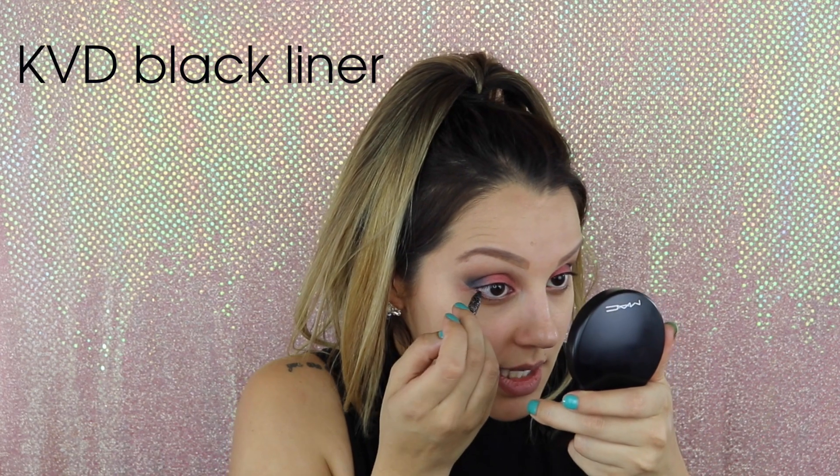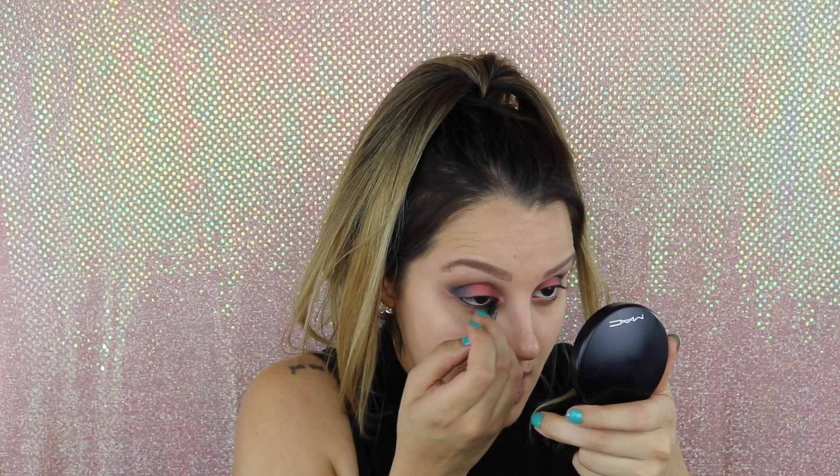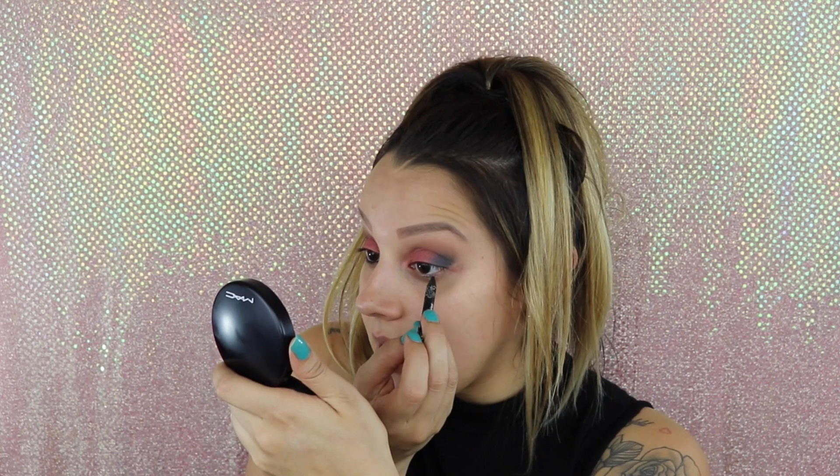I'm going to add a little bit of black, and taking that same liner, I'm going to just line the bottom waterline. Then doing the same to the other eye.